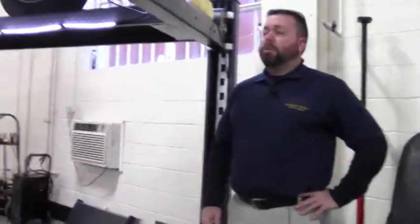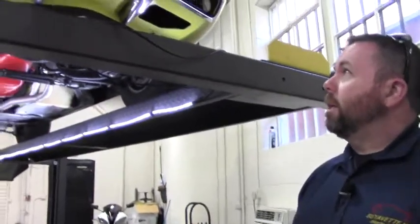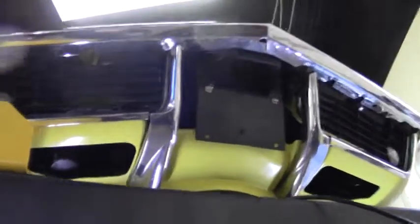Hey Corvette fans, welcome back to Buy a Vet where we're showcasing this beautiful 1969 Corvette convertible. I wanted to just give you a look at the underneath of this car so you could see what we see when we put them up in the air to check them out.